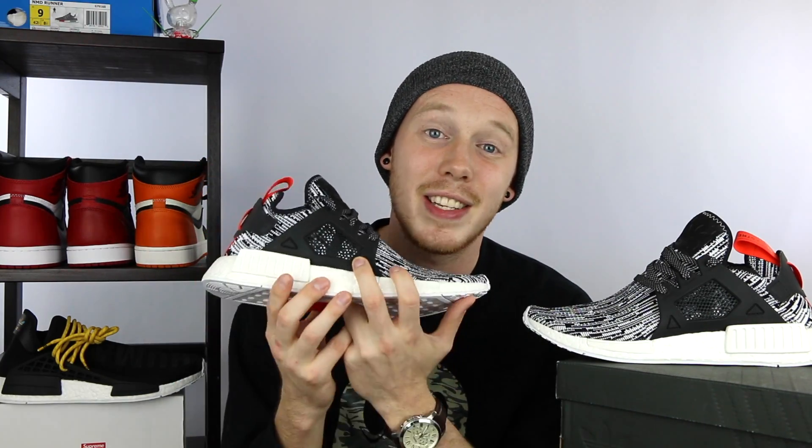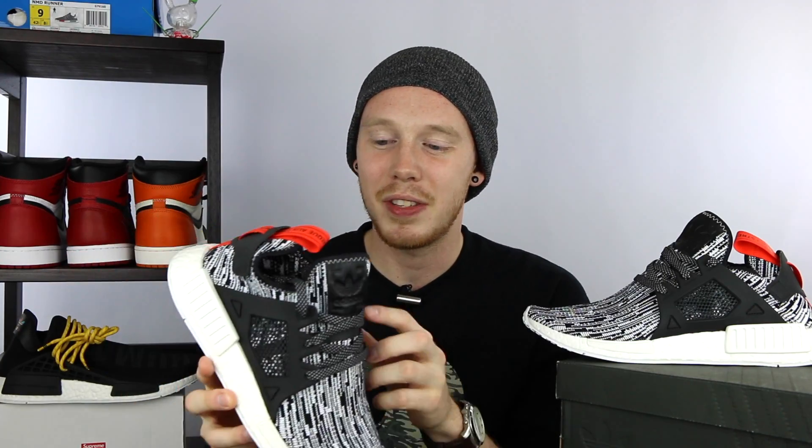You've got the standard NMD XR1 cage, which on the outside has a sort of mesh that's see-through. On the medial side, it's not see-through at all — it's actually just one piece, and I'm not sure why they didn't do the same thing on both sides. It doesn't really make sense to me, but it doesn't really matter either, so it is what it is.